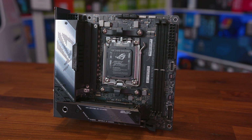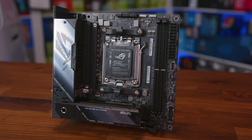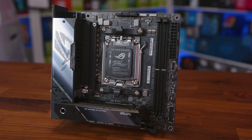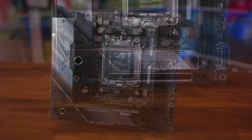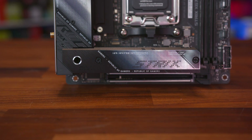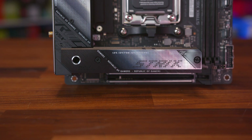As with any X670E board, you get support for the latest DDR5 memory, a durable PCIe Gen 5 slot for next-gen graphics cards, and onboard Gen 5 M.2 for next-gen storage. You also get the latest USB 4 Type-C ports and their innovative stacked array, which houses an M.2 storage space and additional heatsinks.